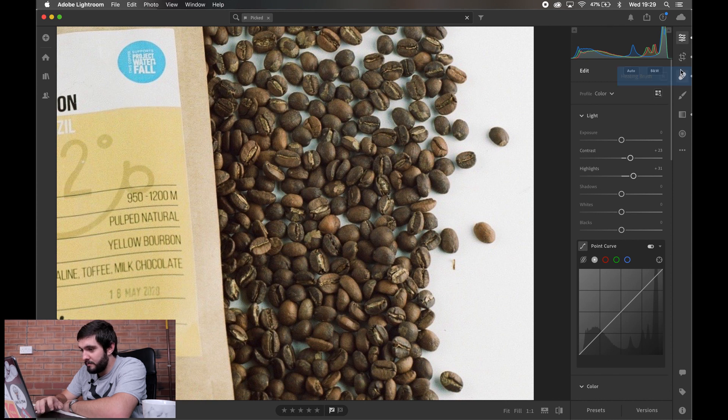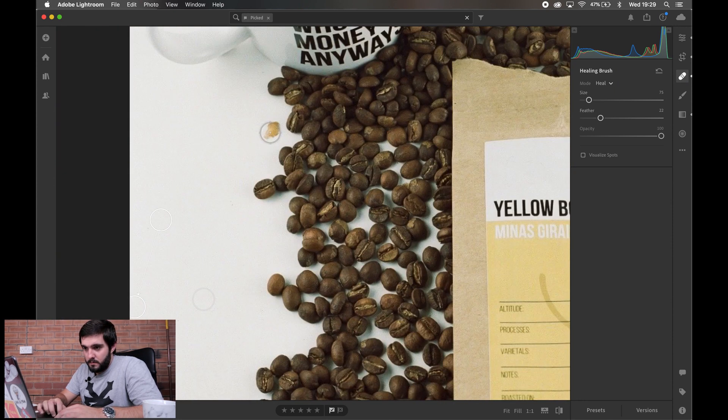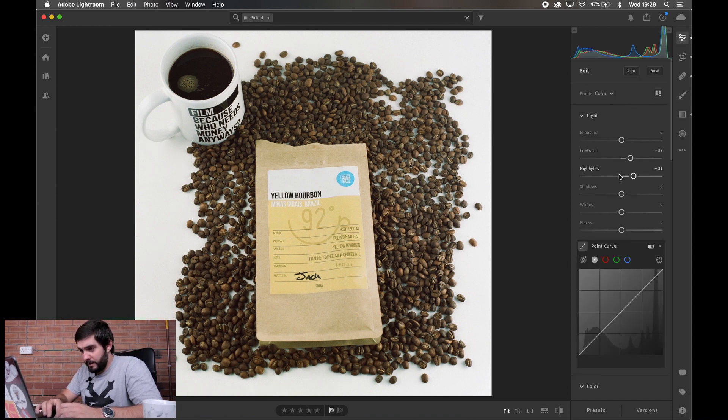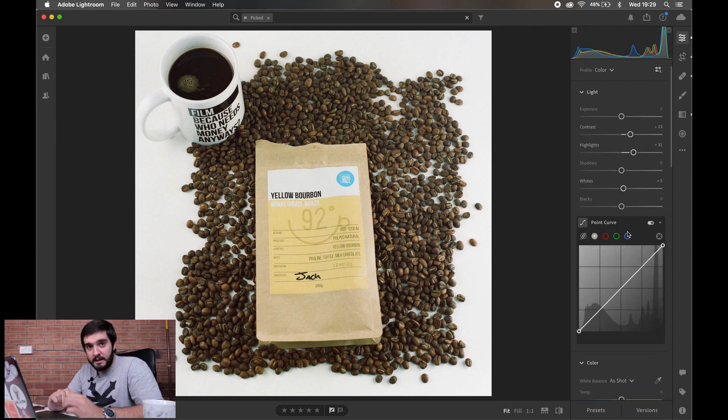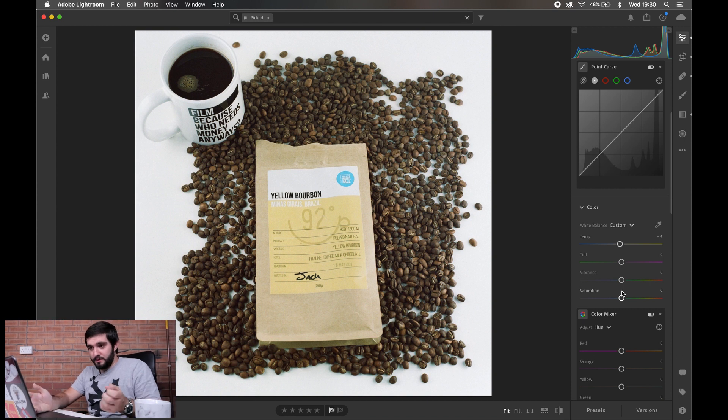I'm bringing the highlights up by about 20 to 30 points to make the white of the table more white. I noticed some more stray spots so I'll clean those up quickly. I'm going to leave the shadows where they are. The difficulty with bringing up the whites is that the cup handle on the left nearly blends into the table, so I'll leave whites at just plus five and leave blacks as is. For the color cast of the 160VC film, I'm going to bring the temperature down just a touch — minus four is spot on — to give it a slightly cooler, more white look.